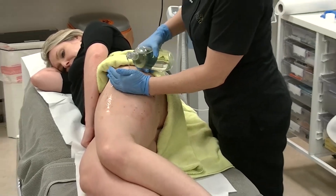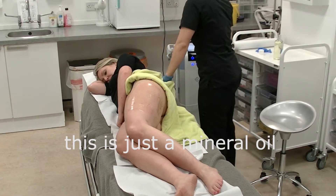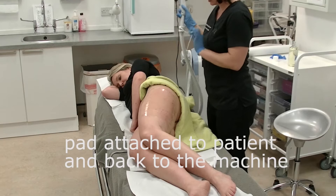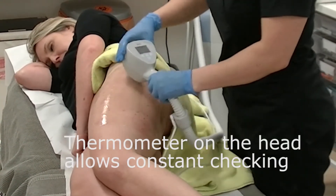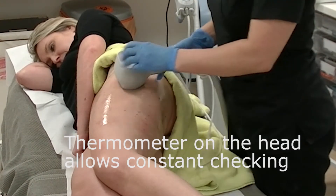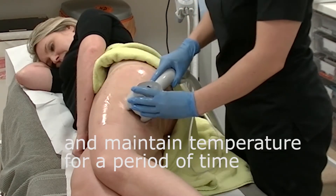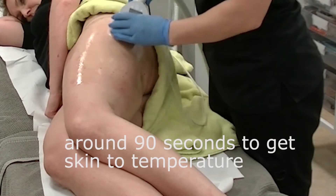We apply mineral oil to the skin. This is a monopolar radio frequency, which means there's a grounding pad attached to Emma's back and the head has a wire attached so you can see the temperature of the skin at all times. The aim is to get the skin above 40 degrees and maintain it there for a period of time. It usually takes about a minute to a minute and a half to reach temperature.